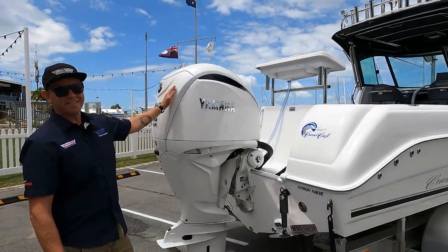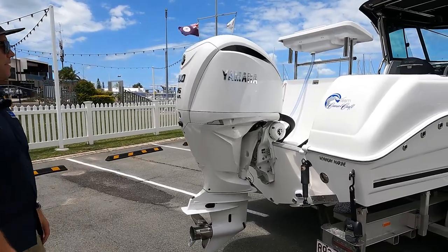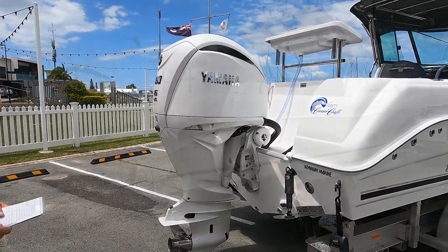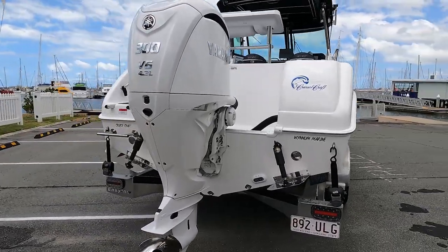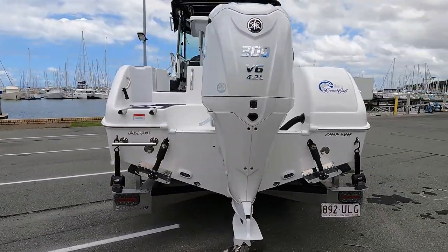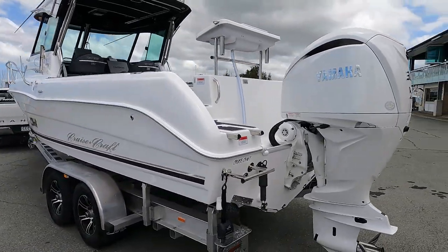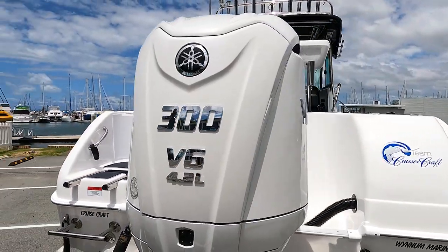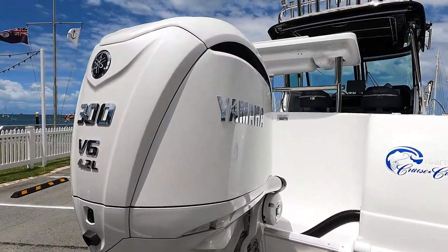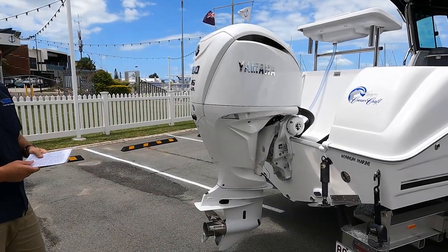The business end — the new X300 Offshore. Have a look at it. Not much I can say, but that is one sexy motor and just makes that boat look amazing. The internal engine, there's no differences, it's exactly the same as the old engine. The new styling, new colour — the pearl white looks fantastic. And these new raised chrome decals just set it apart and make it look amazing.